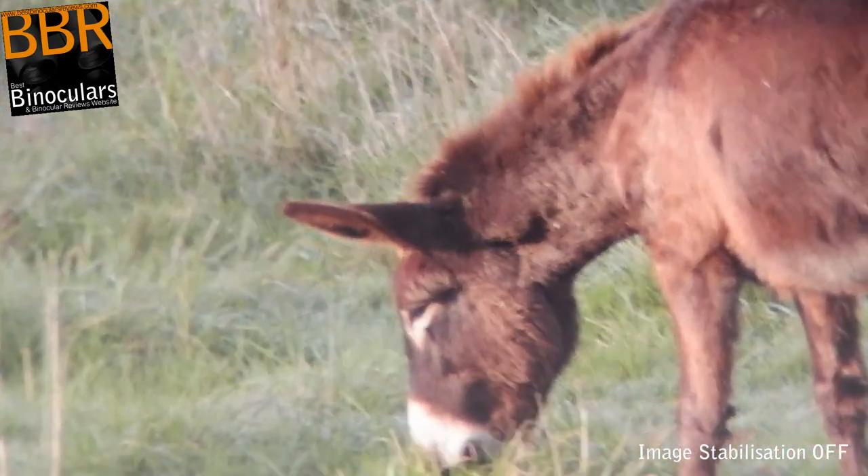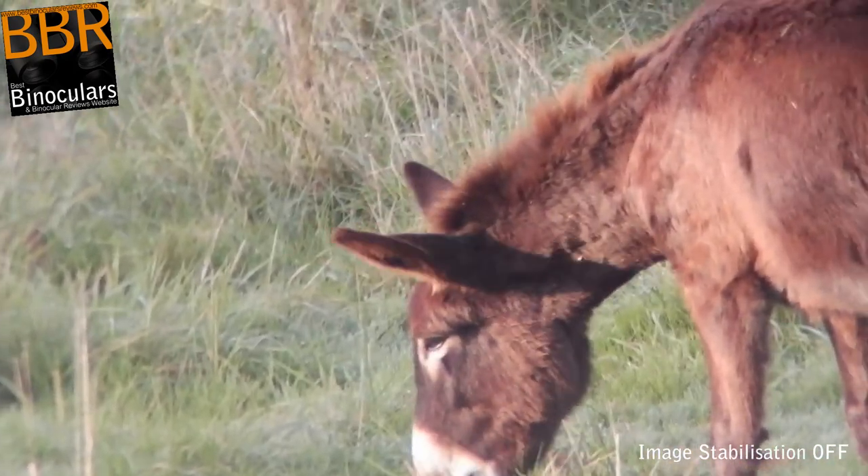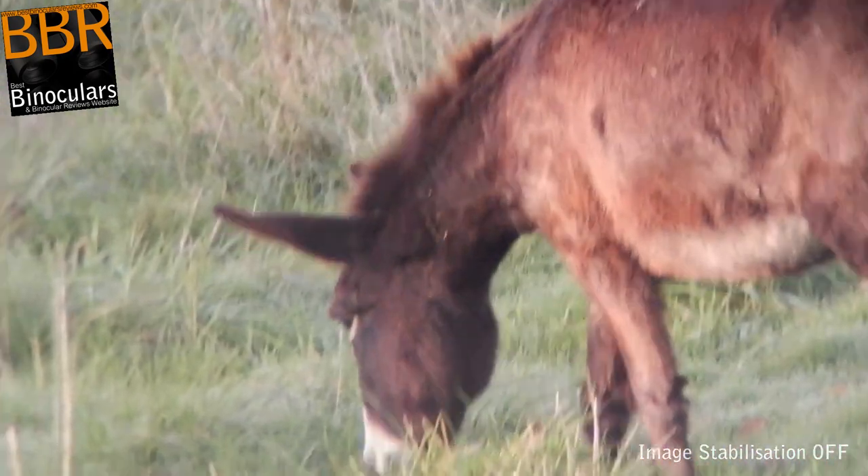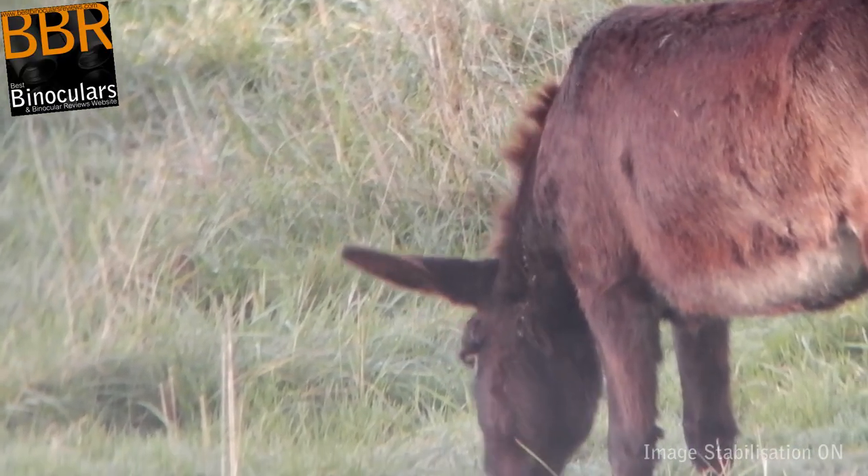Now admittedly, this amount of image shake is a little exaggerated when compared to holding them up to your eyes in a more comfortable position, but I do think this gives a better indication of just how effective the IS is and just what difference it makes when you turn it on.